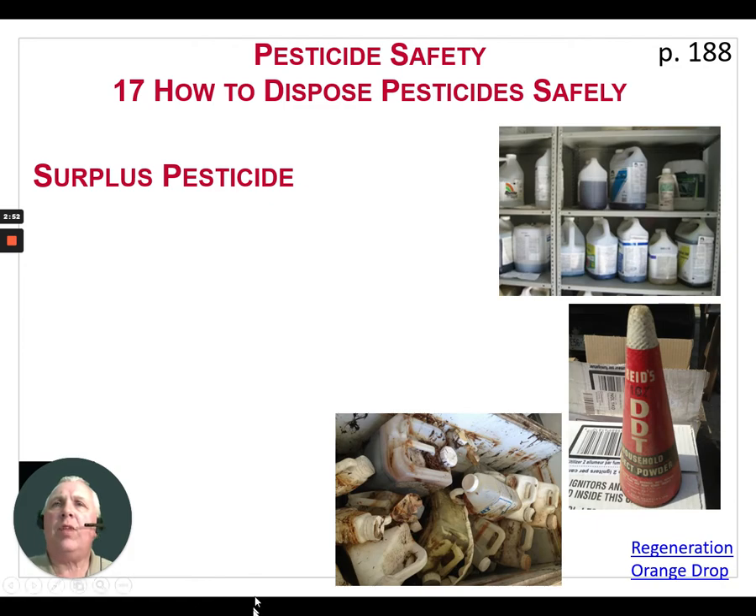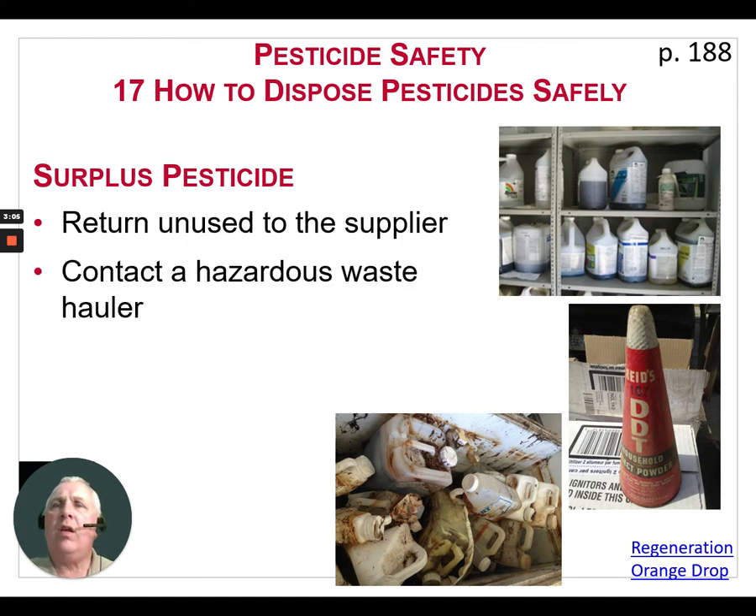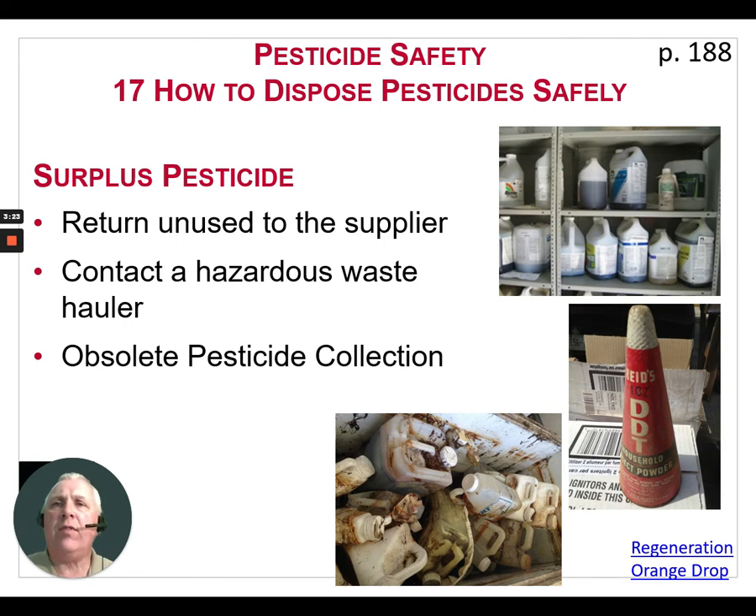When it comes to surplus pesticide — so you've got part jugs or containers left over — if they're unopened and in good shape, return the unused containers to the supplier. A second choice is to contact a hazardous waste hauler. And third, there is an obsolete pesticide collection that takes place every two years, usually in the fall of the year. You'll see advertisements that will tell you where these locations will be and the dates.